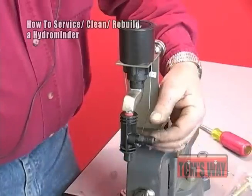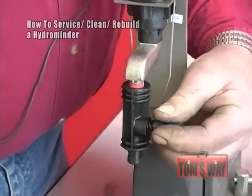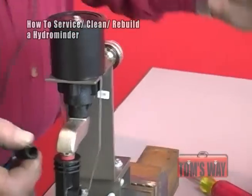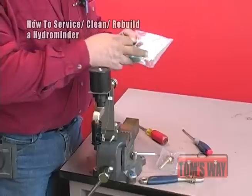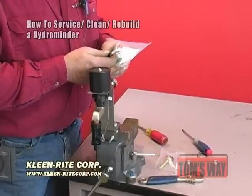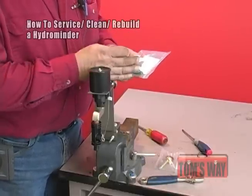Now, suction stub. There'll be times that this will wear or plug. The next thing is you receive a bag of tips with the hydrominder. You use the tip according to what soap you're going to use — it has a drill size and a diameter size of the hole. If you check the Cleanrite catalog under hydrominders, you'll find a ratio chart. Put the tip in according to whatever ratio of soap you're going to use.